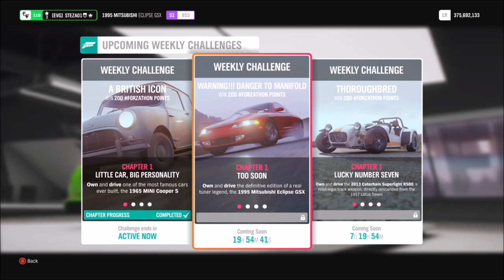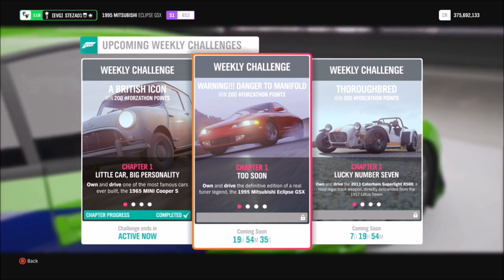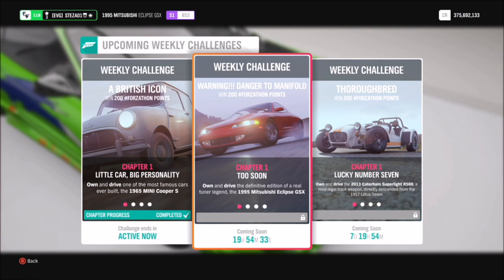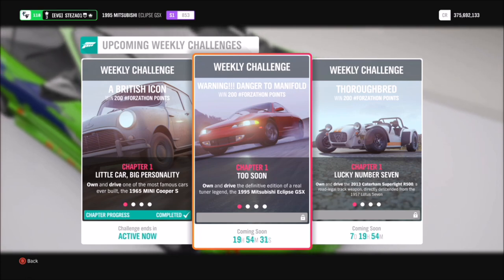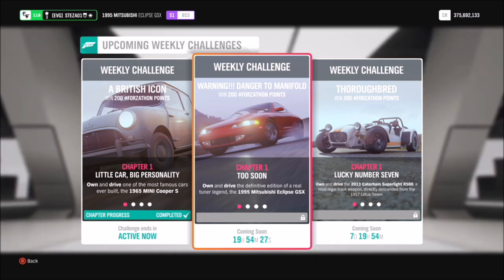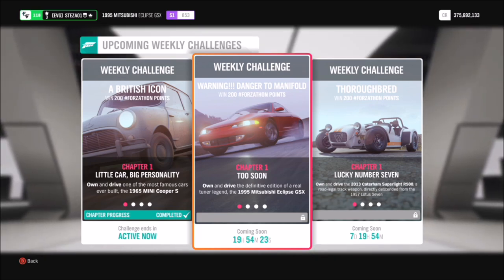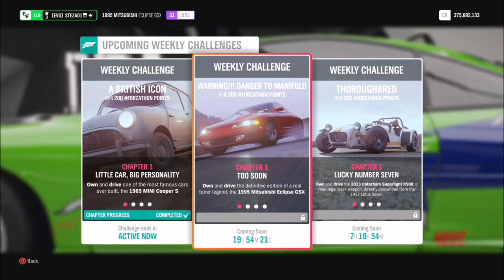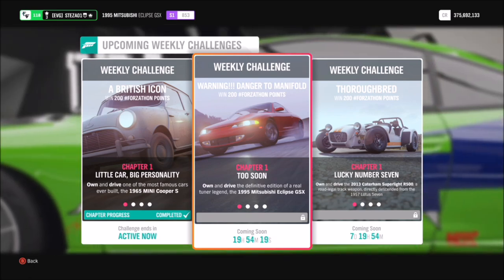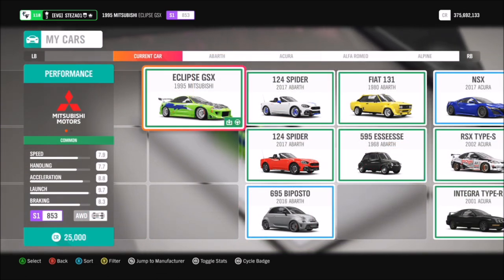Hello and welcome back to Everything Gaming. Today's video is another Forzathon guide where I show you the quickest and easiest ways to complete this week's Forzathon challenges. This week's one is called 'Warning Danger to Manifold' — I'm sure we all know what film that's from — and it wants you to use the 1995 Mitsubishi Eclipse GSX to complete all of its challenges. They are quite lengthy but fairly easy.